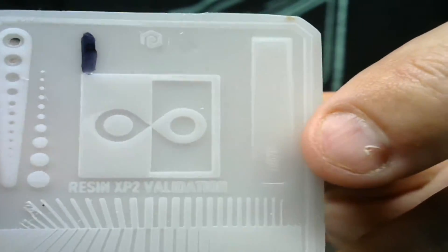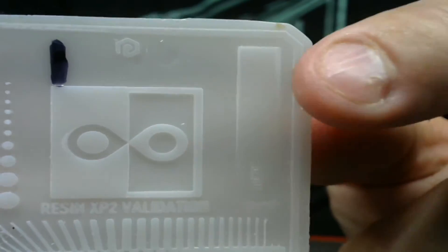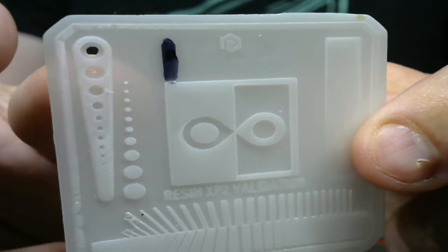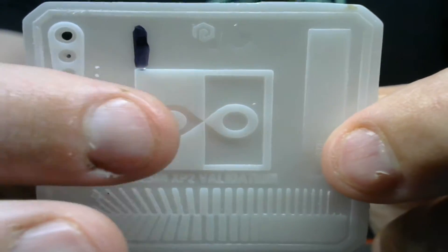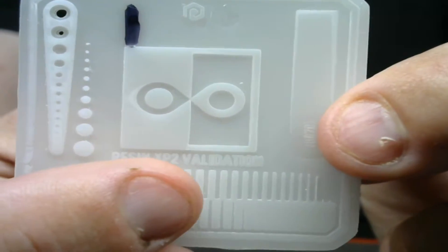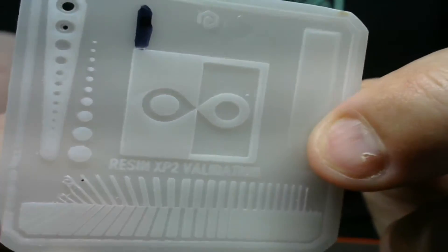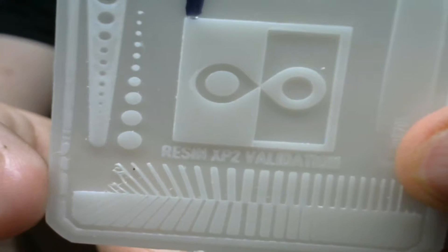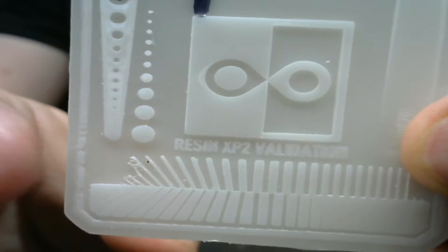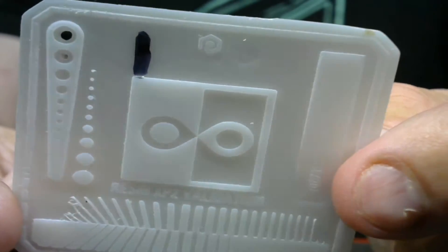At 1 second, it's vastly better. You have all of your information on the sides, left and right. The outside line is still a little underexposed, but the teardrop is looking pretty good — we're getting close. The Resin XP validation lettering is coming in pretty well too, though there's still some room for improvement on the right-hand side. That might be a bed-leveling issue. Overall, this print looks pretty good, so we'll mark 1 second as an acceptable baseline.